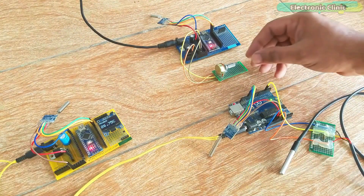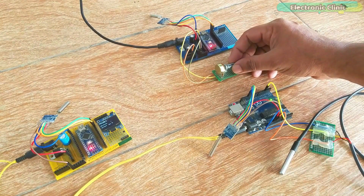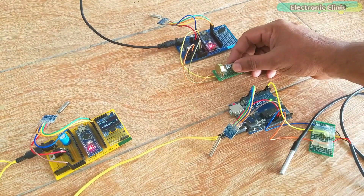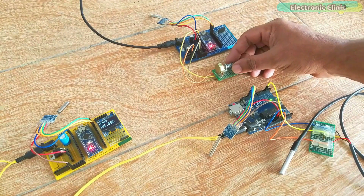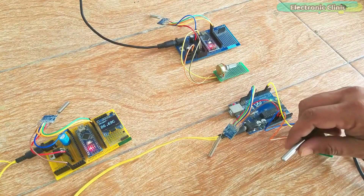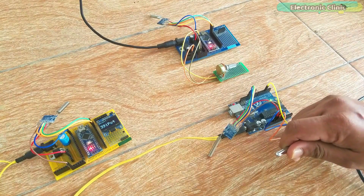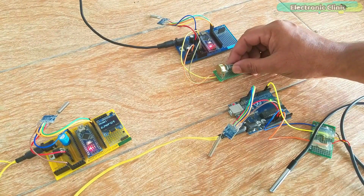The master LoRa node first sends a request to LoRa node 1. Using the millis function, I created a timer so that for the first five seconds the master node sends multiple requests to node 1 and receives data from it. Then for the next five seconds it receives data from LoRa node 2. The node name is also printed on the OLED display, so there is no confusion.